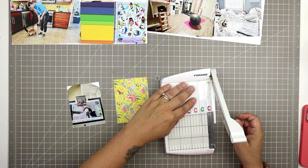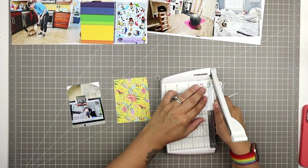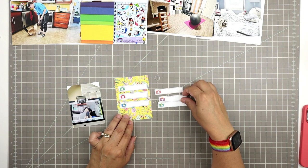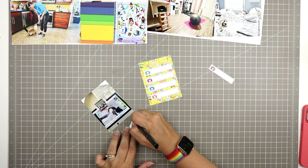For this card I'm going to cut out each of these little boxes with cameras on them so I can use them as journaling strips. I'm using my little Fiskars guillotine trimmer, throwing away the little extra scrap pieces, and then I'll position these strips to give me some space for journaling beside this photo.